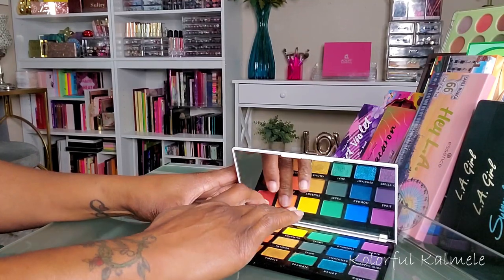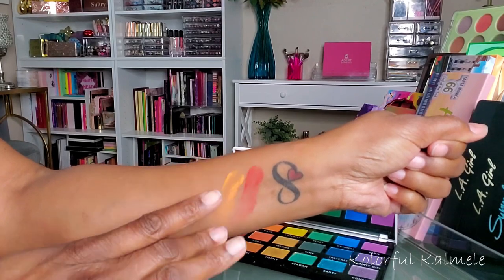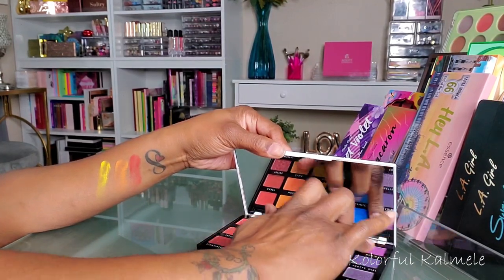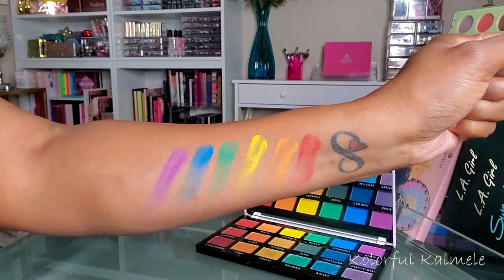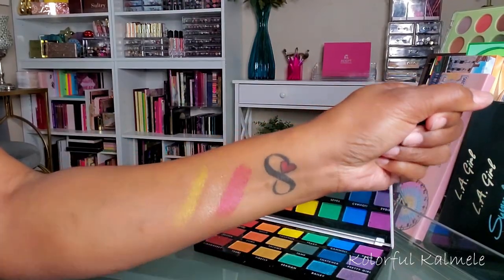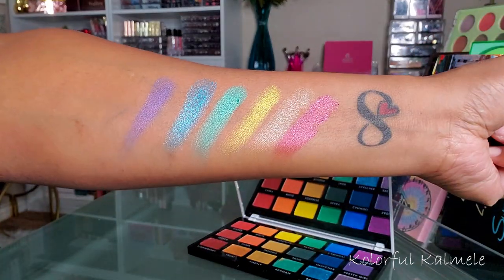I'm not swatching the whole palette — just the top row of mattes and the bottom row of shimmers to give you an idea of how these shadows swatch on my skin tone. The mattes are nicely pigmented but they are a bit powdery, so keep that in mind. With the shimmer shadows, these are really really pretty. I didn't care for the orange shimmer — it didn't look orange on my skin tone — but the other shimmers are absolutely gorgeous.